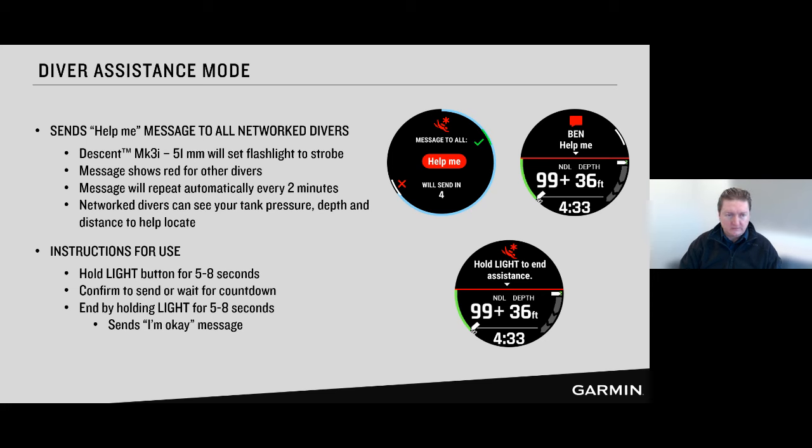One thing I love about this is you hold it down, it starts going into that mode, and then you can go do other things. If you're dealing with an emergency and need to get that message out, put it into diver assistance mode and go about trying to solve your issue — knowing your watch is continuously reaching out to the buddies around you. As a diver, we want to be focused on solving problems. This thing on your wrist continuously pings, pulses a light to help people find you. Ending it is the same process: hold the button for five to eight seconds, it sends an 'I'm OK' message, the strobe stops, and you can continue your dive.